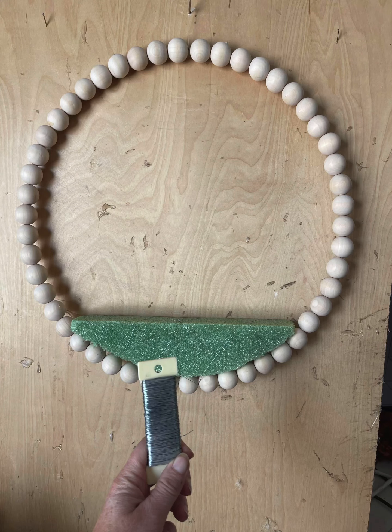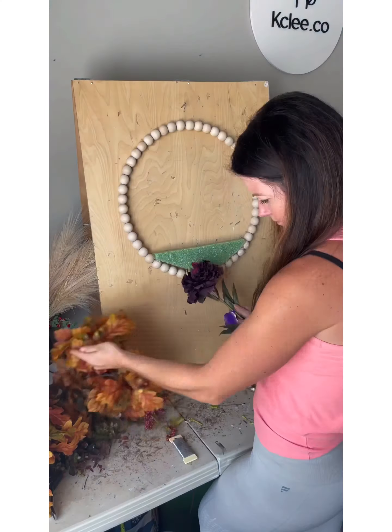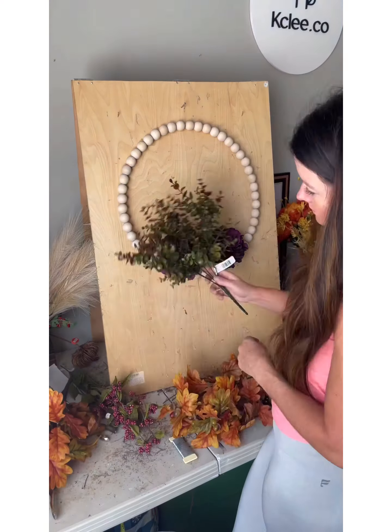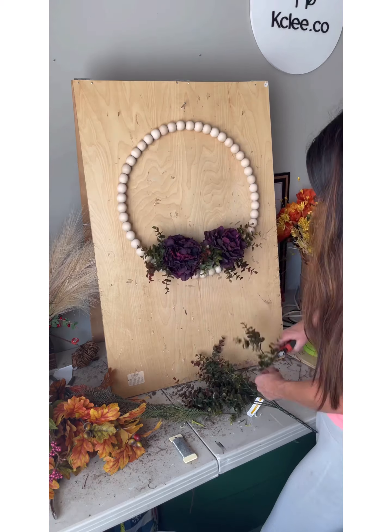Hey guys, it's Casey with caseylee.co. I am going to be making a custom order which I made available in my online store as made to order. I have peonies, eucalyptus, and fall leaves.